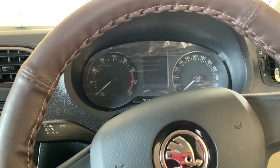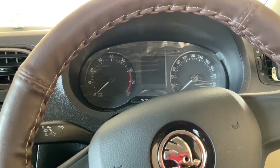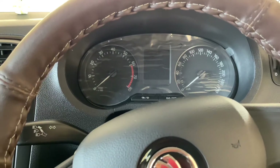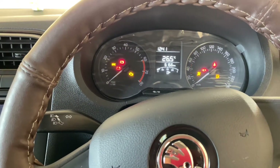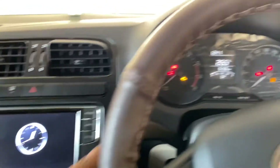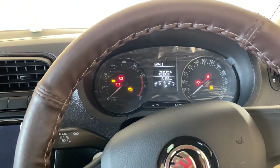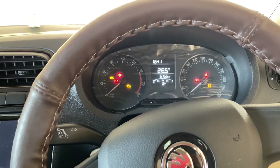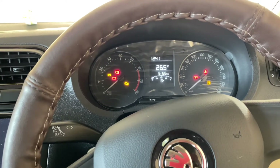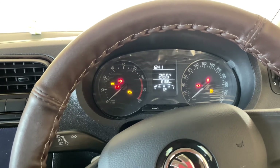Today's topic is how to turn on the comfort signal from three times blinking to five times blinking. Basically, in most Volkswagen and Skoda cars you have this comfort signaling feature where you can press down one time and the indicator will blink three times. This is really helpful when doing lane changes on the highway, but it would be even nicer if it blinks more than three times, since three blinks can feel a little short for a full lane change.